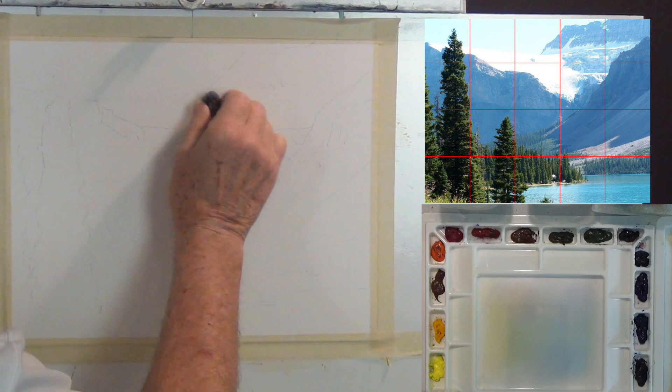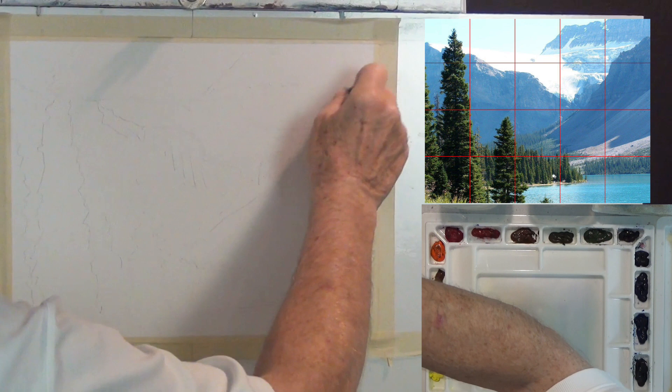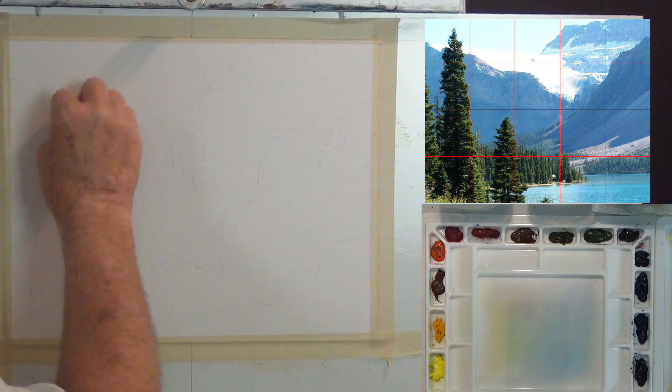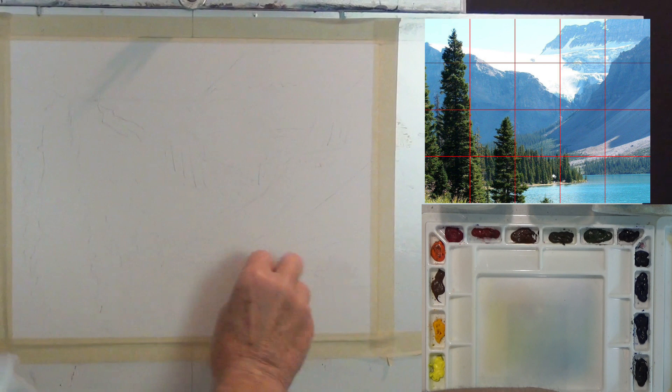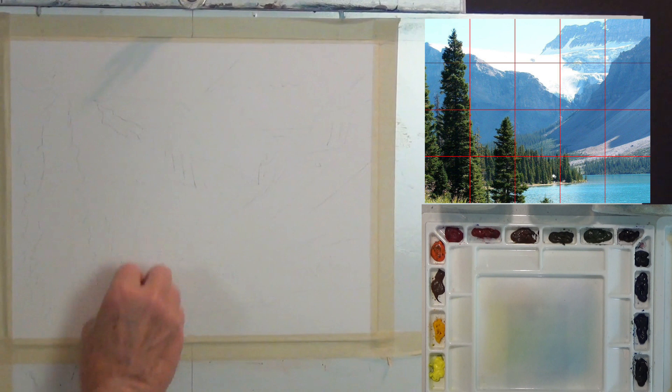I'm going to take my kneaded eraser and just sort of take out some of these graphite marks from the sketch so I don't have a lot of them showing up in the final painting. The dark areas will be covered with paint, so I'm not too worried about those, but where I have the snow and glacier coming down I don't want pencil marks showing. I can still see the outline of the sketch when I'm done.